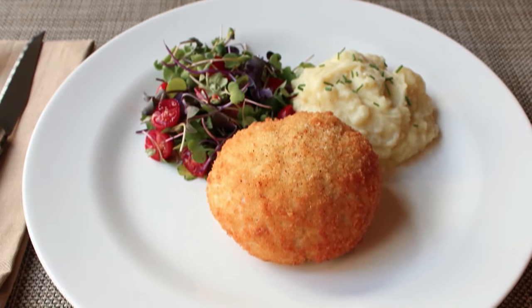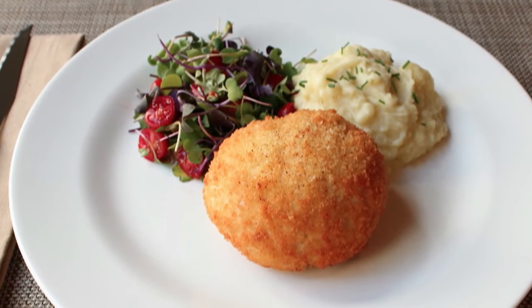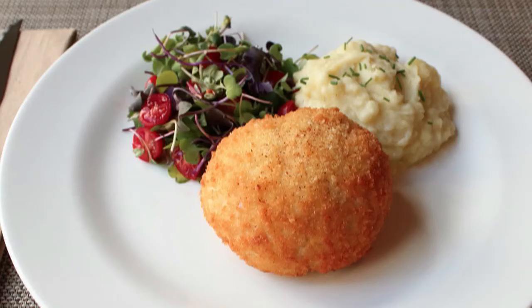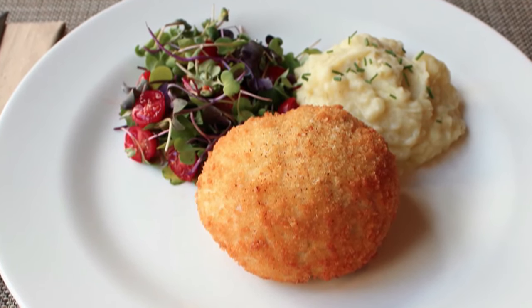But if it makes you feel any better, this wasn't even called Chicken Kiev until some restaurant in New York started calling it that. But anyway, despite being about as Russian as a corn dog, this is still one of the most delicious chicken recipes in history. And this is how you make it.